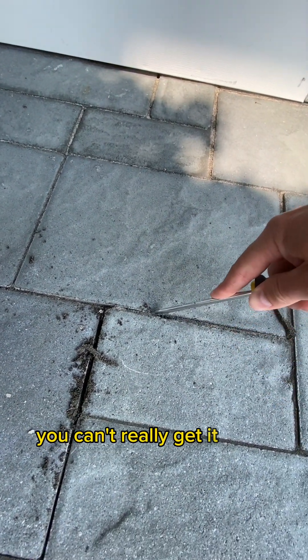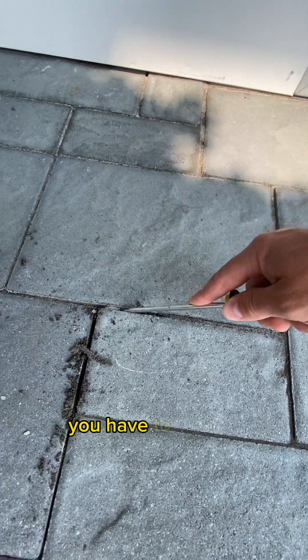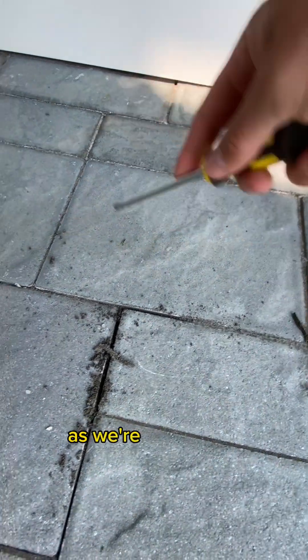Some instances, you can't really get it down. You literally have to do what you can, get it as deep as you can. You have to scrape repeatedly, and you've got to comb through each joint individually, as we're doing here.